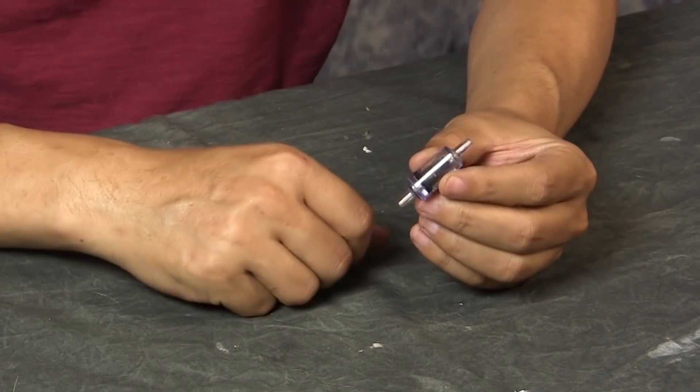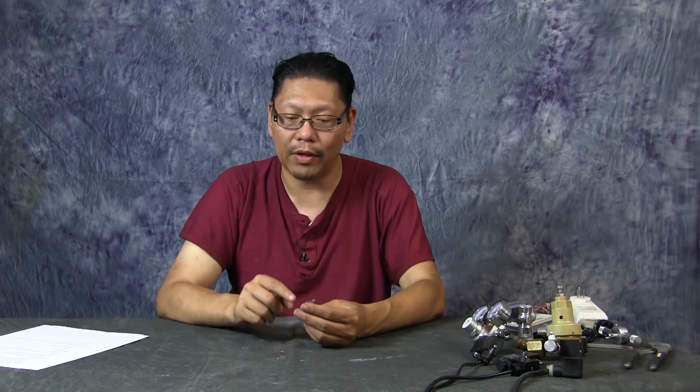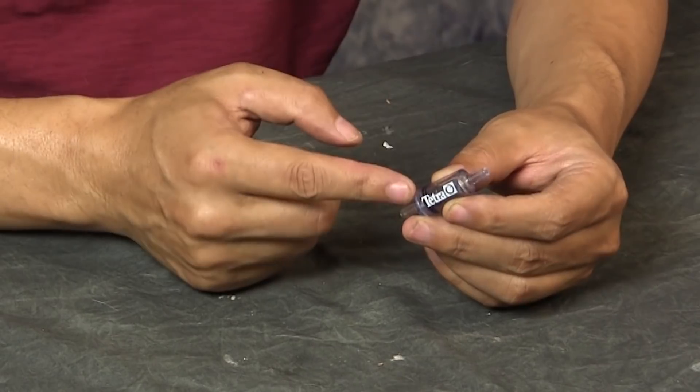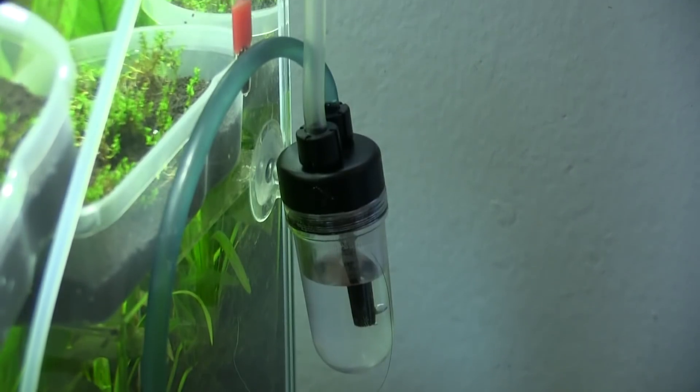Check valves are important. This is a check valve — very cheap to buy and available in plastic, metal, and even glass versions. Basically, air and water can only flow in one direction through it. The purpose is to block water from your tank from backing up into your solenoid or regulator. Put the check valve right after the CO2 leaves your solenoid. If you're using an inline bubble counter, place the check valve before the bubble counter so any water that pushes back won't reach your solenoid.